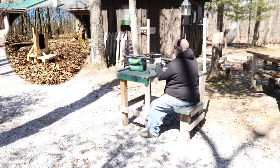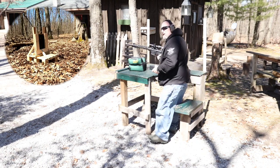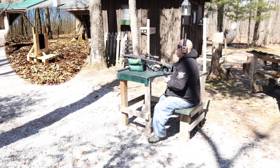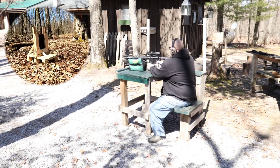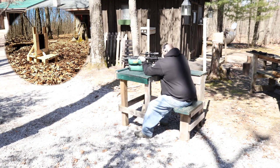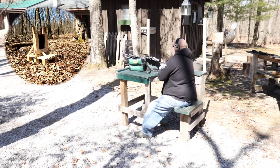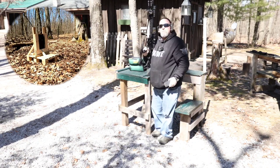Without a doubt — we didn't even need that round. Let's see what we can do with the next caliber. Alright, 62 grain green tips, 5.56. Let's see what this does. Without a doubt — let's move on.